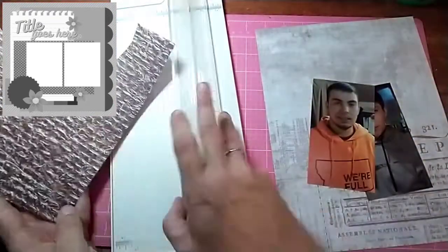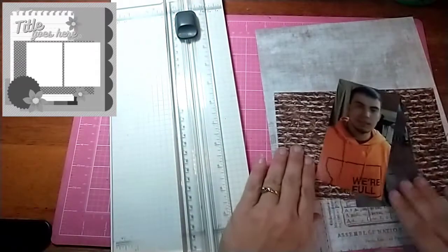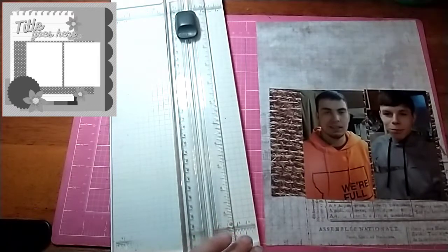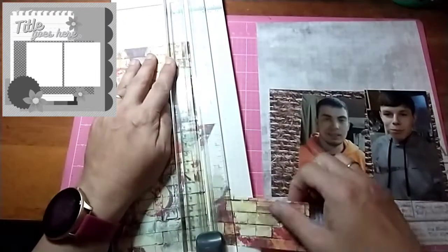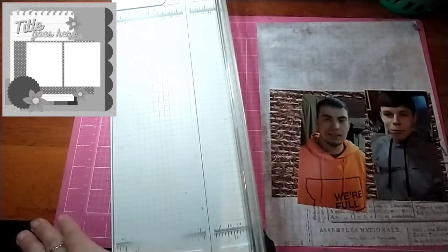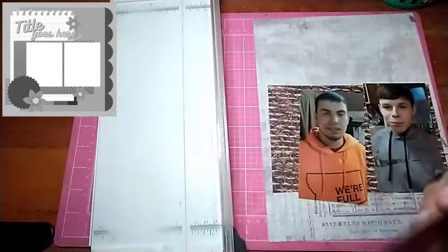I'm going to start cutting some of these scraps into usable layers that I want for this layout. I'll fix my lighting here in a second — I'm sorry about it not being very good. I will notice when I look up at my camera.